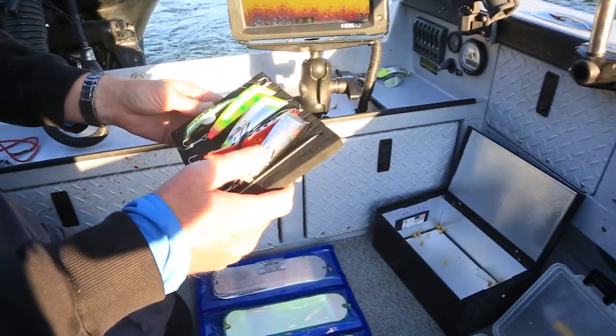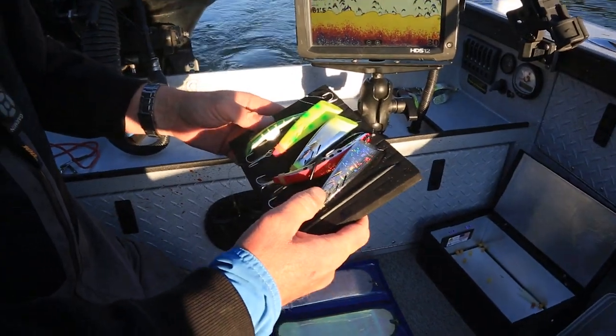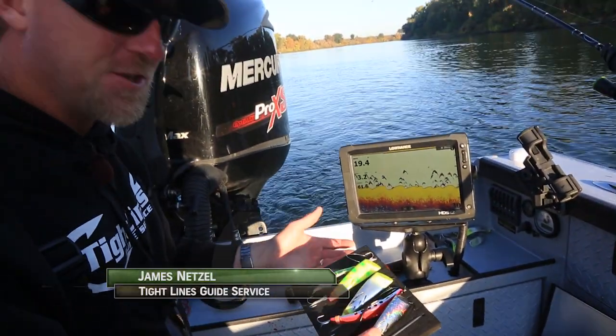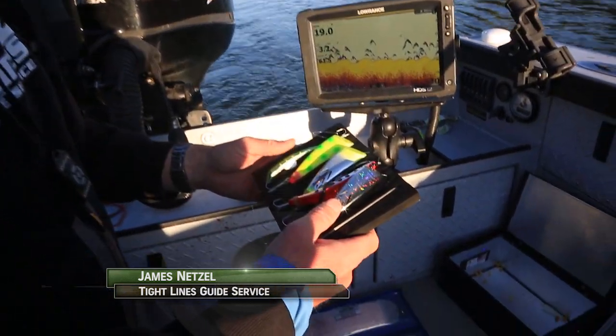This blackjack is probably my number one color. It's weird — you got all these colors of the rainbow, you got the black and silver. This year seems to be working best.